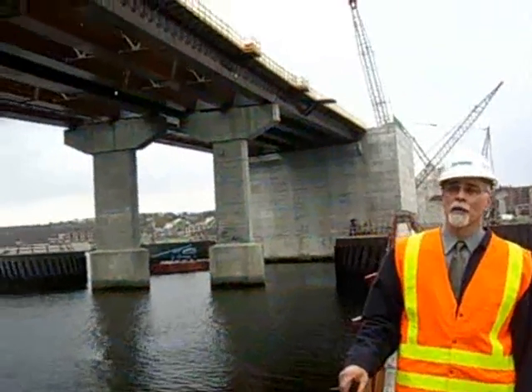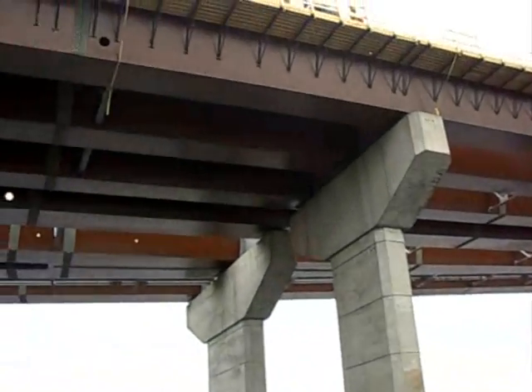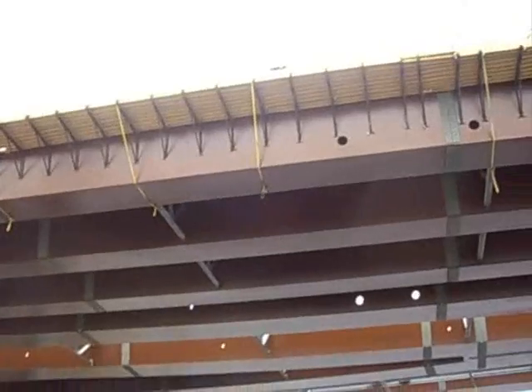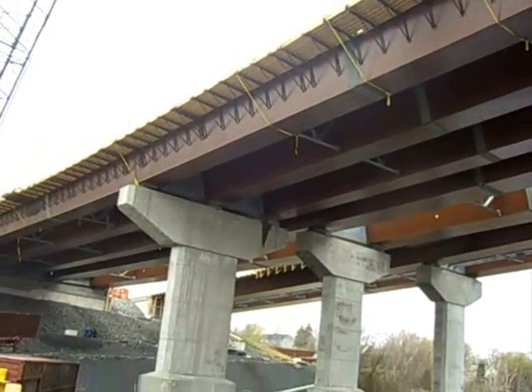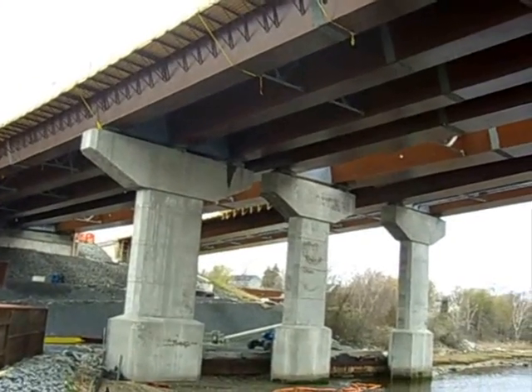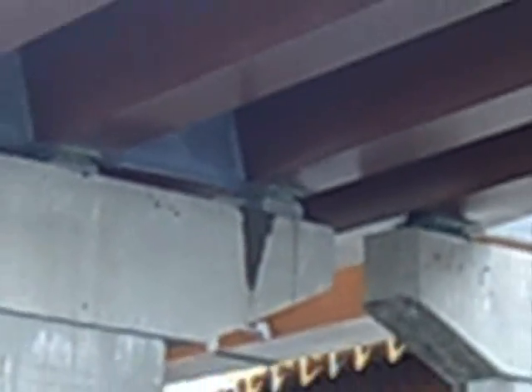What you're looking at is the approach span for the Somerset side, which is the west approach. If you take a look up there, those are the top girders which will be supporting the direction of the structure. And if you look real close, you can see the bearings that allow the bridge to expand and contract, which happens to them.